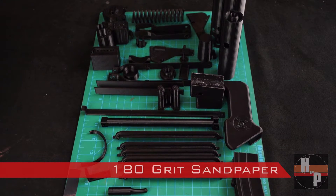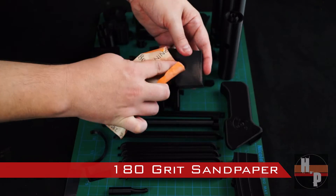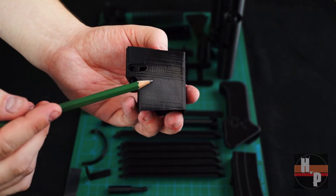Once the prints were finished, I smoothed each piece with a 180 grit sandpaper. You want to make sure you remove as much of the print lines as possible.